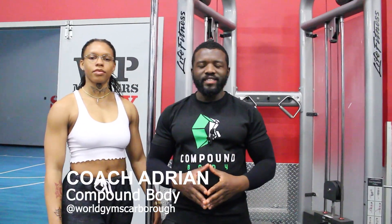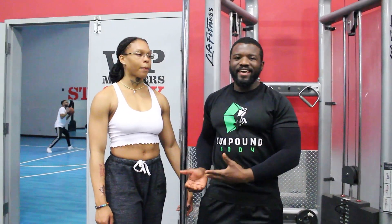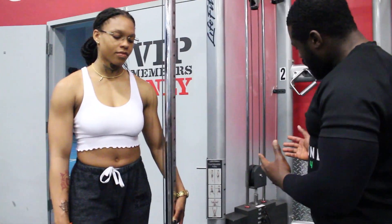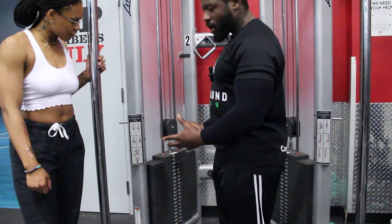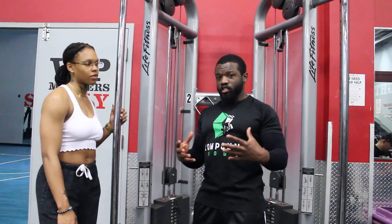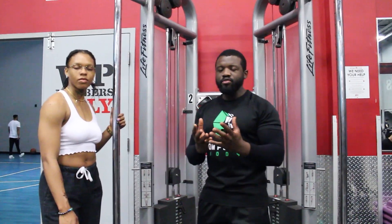Hey guys, welcome to Compound Body once again today. I've got Tay here with me and we're going to be doing the glute kickbacks using the cables. This is a very easy exercise to execute — all you've got to do is make sure your weights are set up. It's great for people who really want to build their glute muscles.